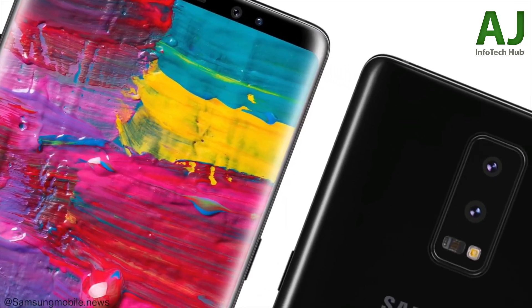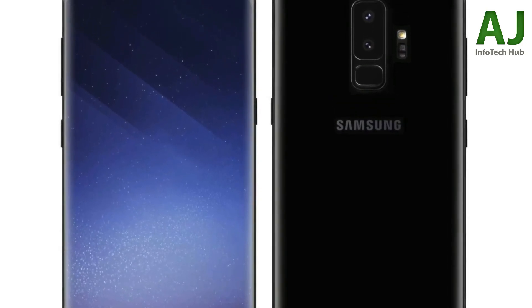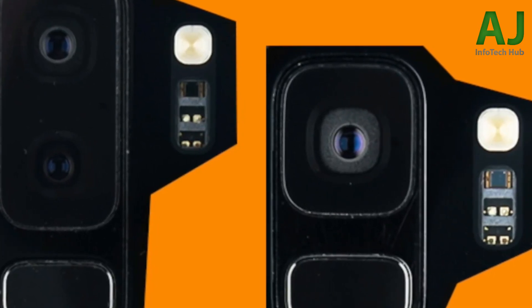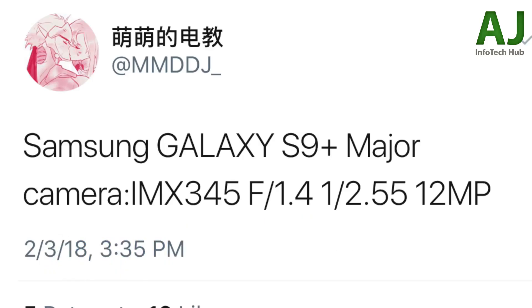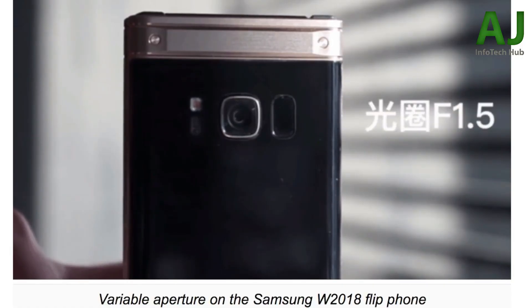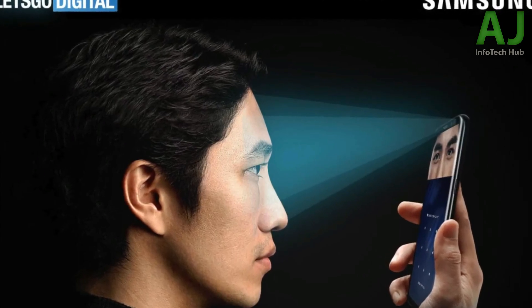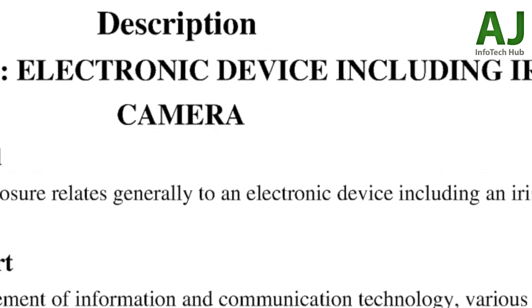A leakster named MMDJ from China posted that the Galaxy S9 Plus will feature the Sony IMX345 sensor with an f/1.4 aperture, 1/2.55-inch pixel size, and 12-megapixel resolution. This makes the S9 Plus one step ahead of the S9, which is coming at f/1.5, and would make it the smartphone with the largest camera aperture in the world at f/1.4. Imagine the low-light performance — even slow-mo videos indoors will look much better. The IMX345 is not yet listed on Sony's website, meaning it will debut on the Galaxy S9.